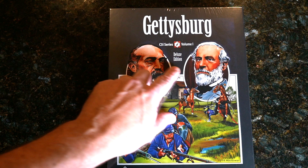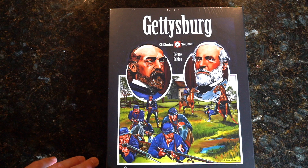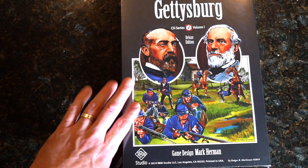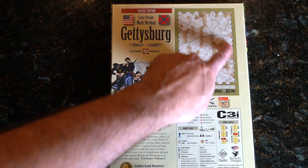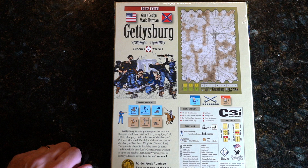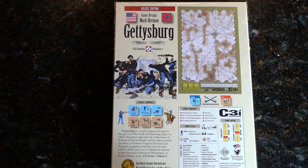We're going to go in and unbox it. All right, we can see our deluxe edition here — C3i, RBM Studios — they do a lot of the artwork, and he's done the artwork here as you can see. Let's take a look at the back. Of course, we've got the whole Gettysburg city. You can see the map, got a good idea of the pieces. Complexity is on the low side — it's a 3. Solitaire suitability right in the middle, 5. Let's open her up.